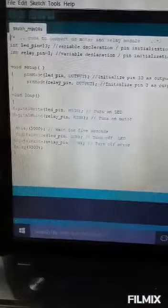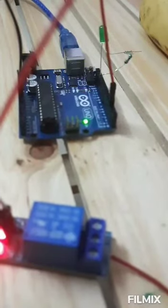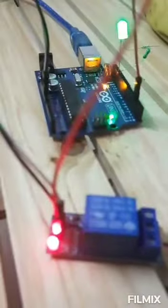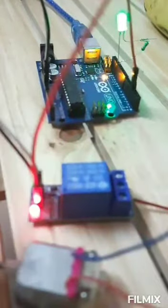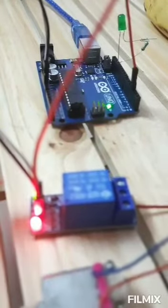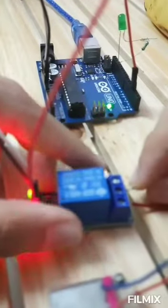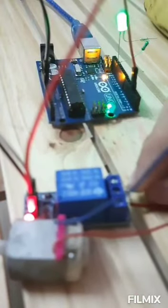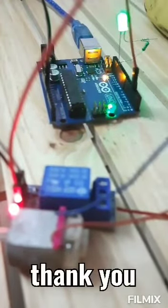Our connections are done. As the LED turns on you can hear the click sound, and as it turns off, another click sound. I have also done the connections for the motor. You just connect the battery leg to the normally open terminal. When the LED is on, the motor is also on, and as the LED turns off the motor turns off too. This is how the relay works. Thank you.